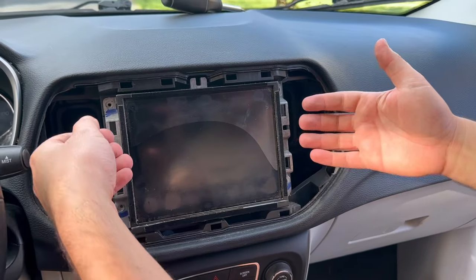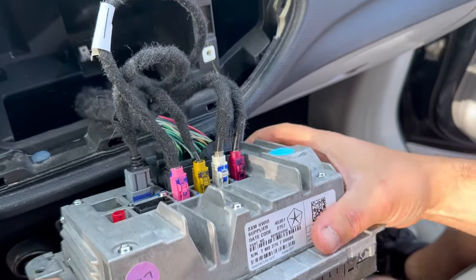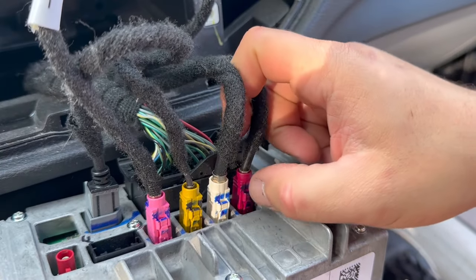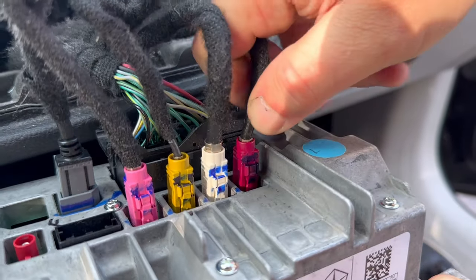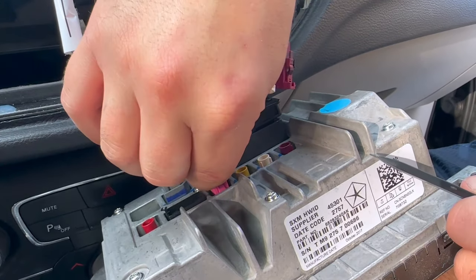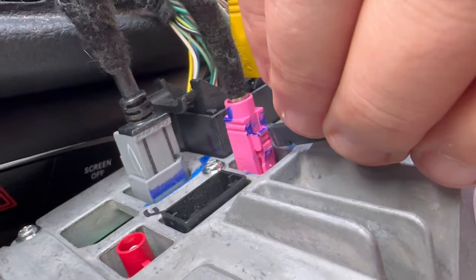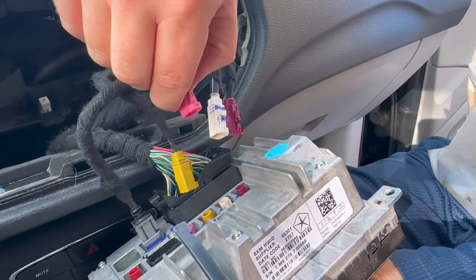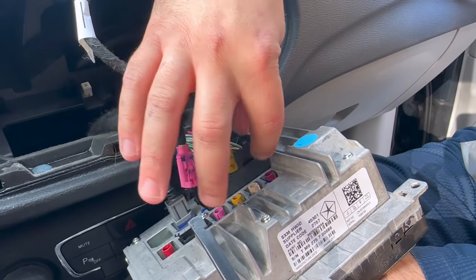Once you get all the screws out, we're going to go ahead and pull the radio towards us. As you can see, there's a bunch of wires and color-coded wires here in this case. There are little tabs on them — we're going to go ahead and pinch them and pull out. Get a flathead screwdriver or pry tool, push the tab and then just pull it out. They're kind of really difficult to do just with your finger. You can't mix these up because they're color-coded to where they need to be plugged in.